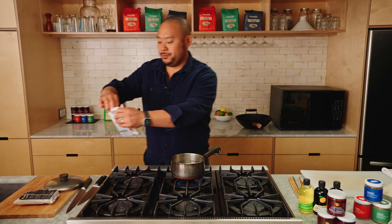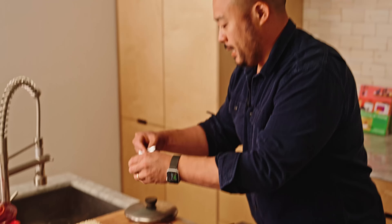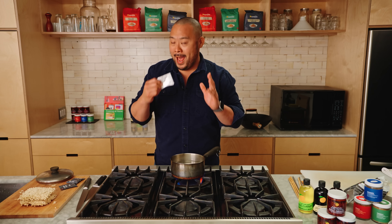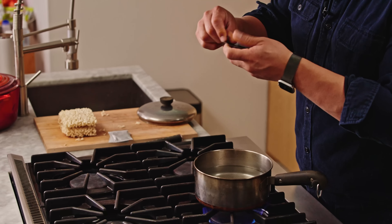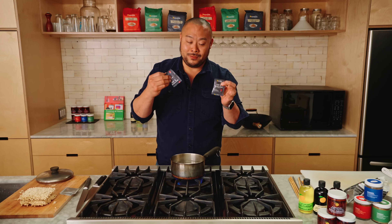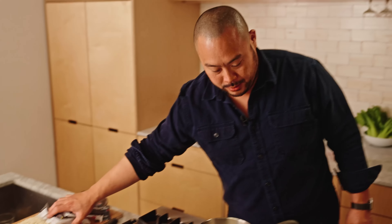As the water gets to a boil, I get my scallions. Scallions are crucially important to the flavor. They're dried scallions, but they actually bring a lot of flavor — very, very important. And these seasoning packets are a lot of R&D. Small packets, lots of flavor. So as that's cooking, I'm gonna get my veg.